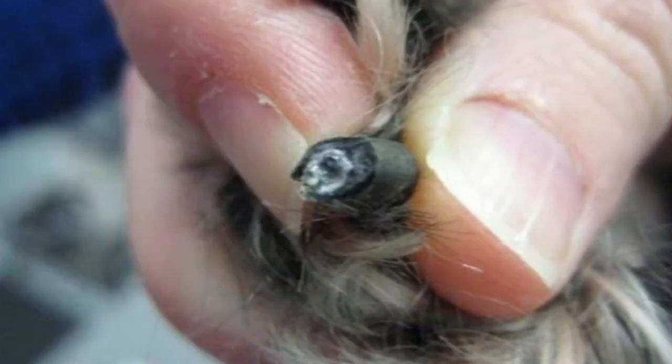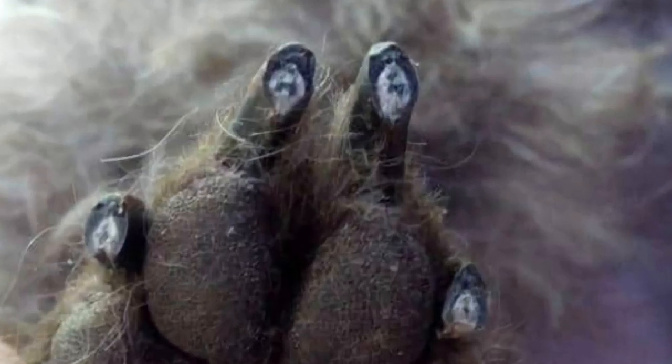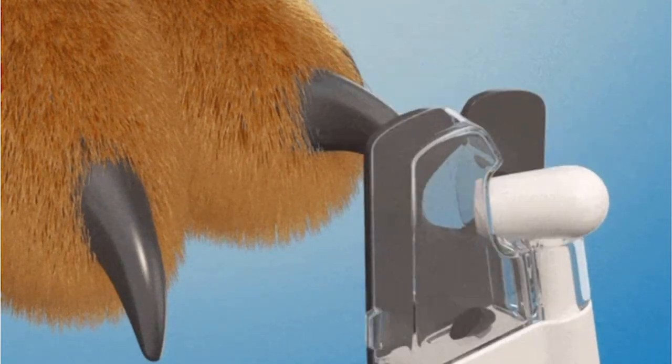Today I'm going to go into the times when you're looking for a black dot and might not find it, but the good news is there are other tips and tricks to help. If you're not sure what I'm talking about: the black dot is a dot that forms in the center of black nails when you are trimming, which shows you where the vein begins. That vein is referred to as the quick.